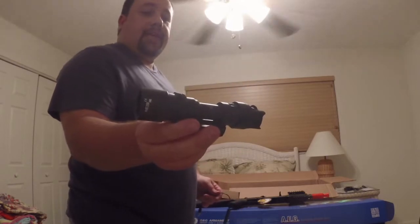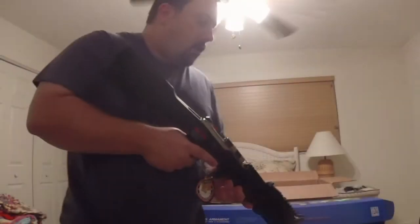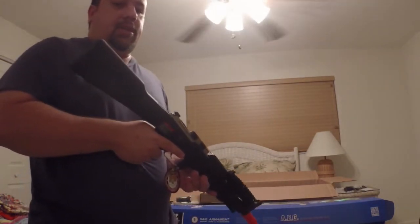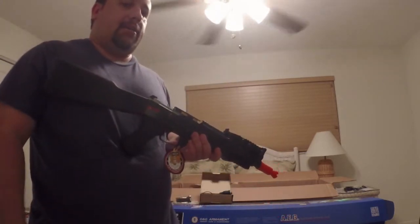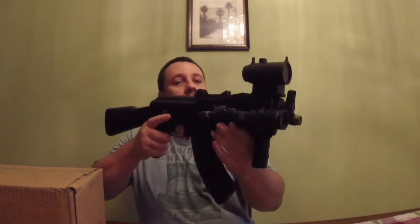So what am I going to add to this gun? We have a vertical grip and a really nice tactical flashlight with a pressure plate. I'm going to wait a few days for everything to get in and then put on all the accessories. At the end of this video we'll come back to show the completed setup.